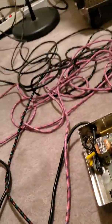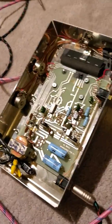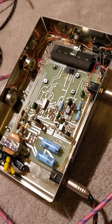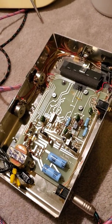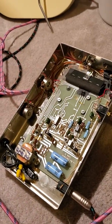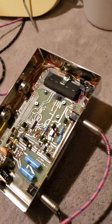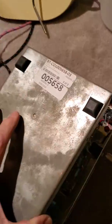Here's this Morley vintage volume and compressor pedal, and it's the strangest thing — it's acting almost like a theremin. I can get it to work, and that's definitely a compressed sound, but when I go to put the lid near it or if I turn it over, it shuts all the volume off.